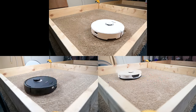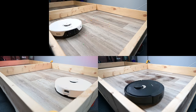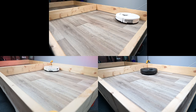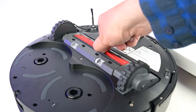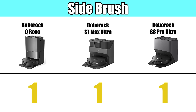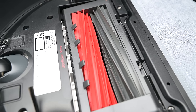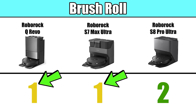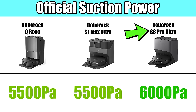All three are very similar and very good with basic tasks like picking up various types and sizes of debris on hard floors and carpets. They all have similar hardware for vacuuming, including an adjustable brush housing and a single side brush for sweeping. The S8 Pro Ultra does have two main brush rollers where the others only have one, but in our tests we didn't find this to be much of an advantage. The S8 Pro Ultra also has slightly more suction power, according to Roborock.